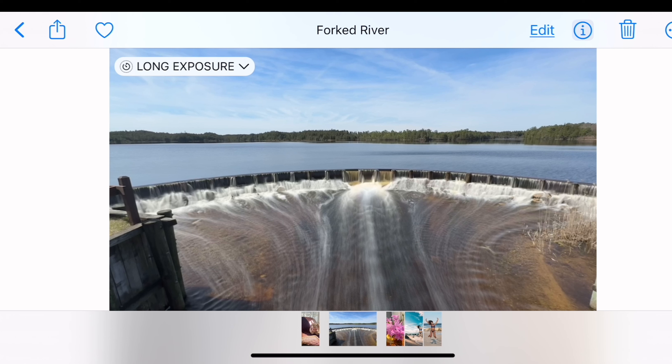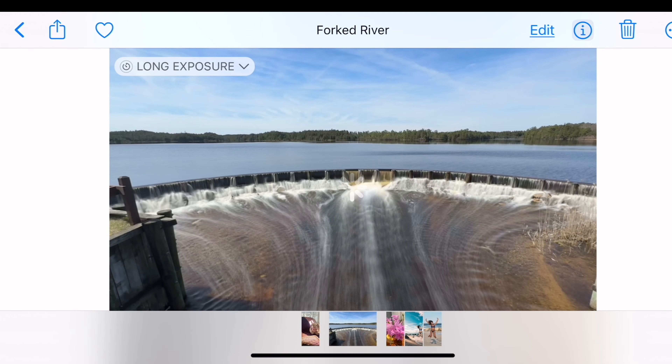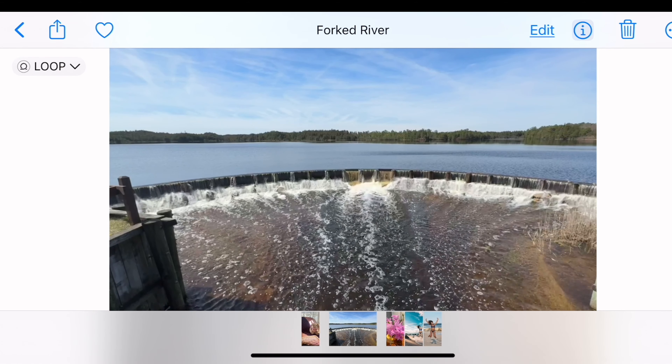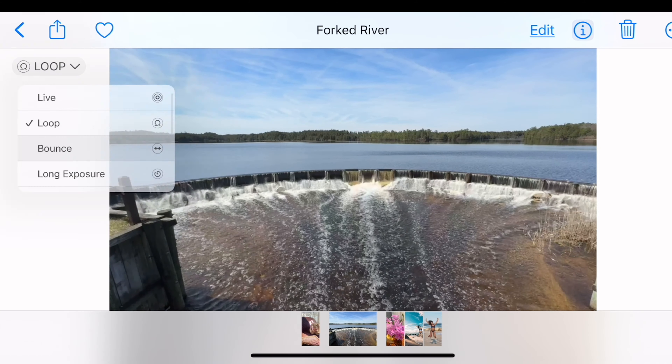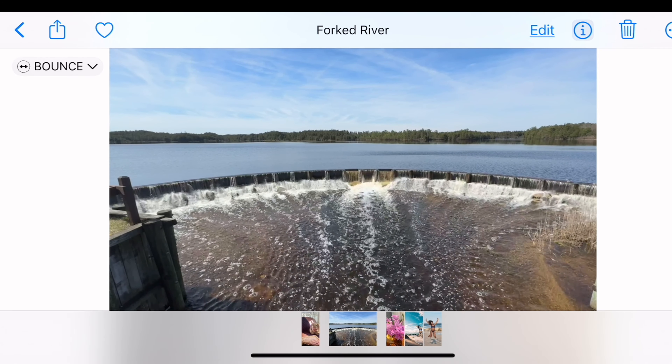It's very important that you use a tripod, because if the camera is moving at all, the rest of the photo is going to be blurry. There are other options in here as well — you have loop, which is an endless loop of the video, almost like a movie. Or you can select bounce, which goes forward and backward repeatedly.